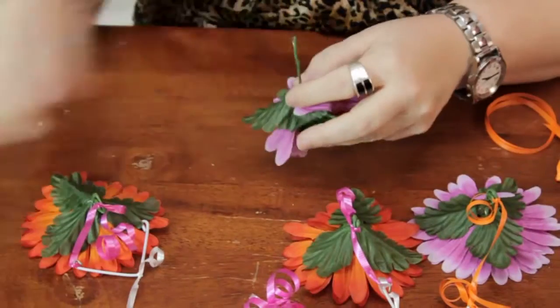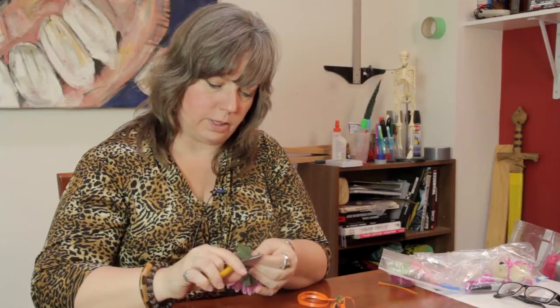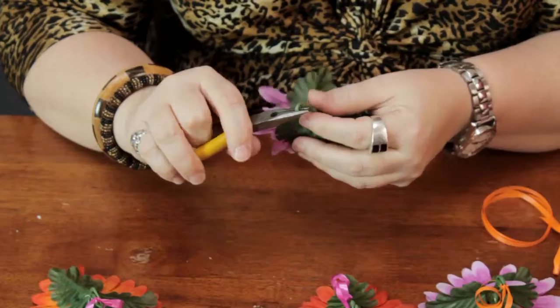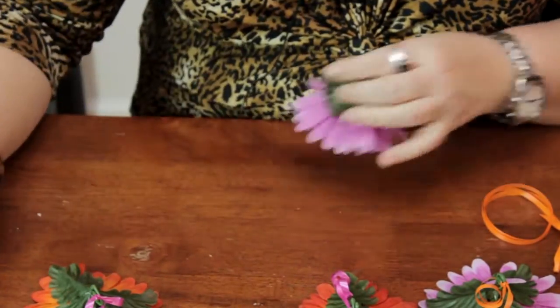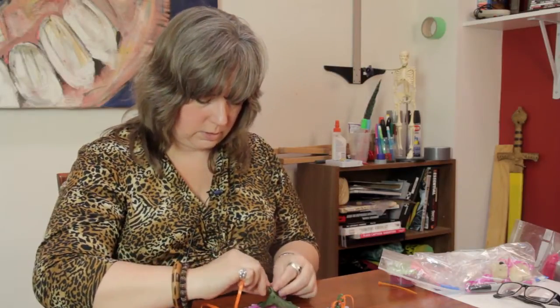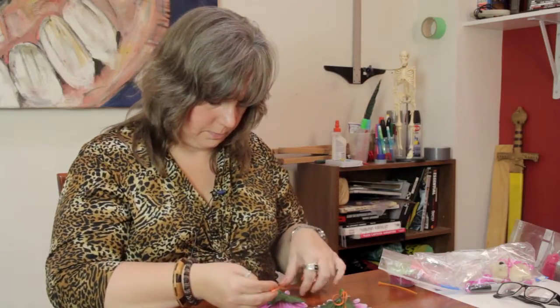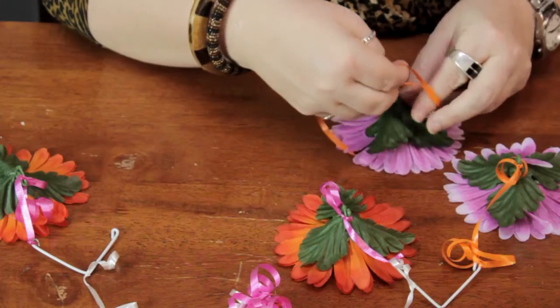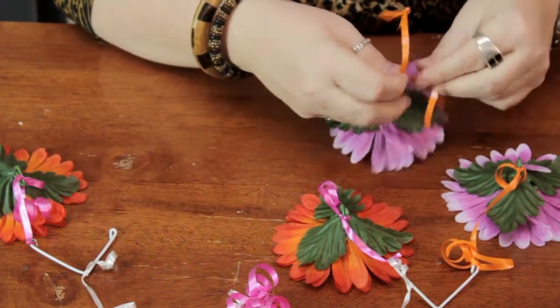Now I'm going to take this silk flower and I'm just going to turn the wire like this to make it look like these — just a little spiral to hook it onto the ribbon. And I'm going to go ahead and tie my ribbon in here and the excess I'm going to again curl.